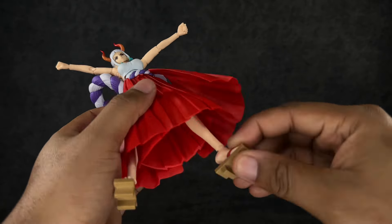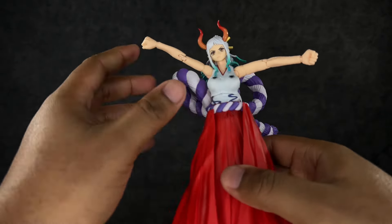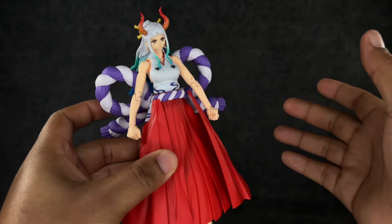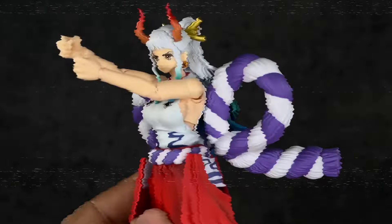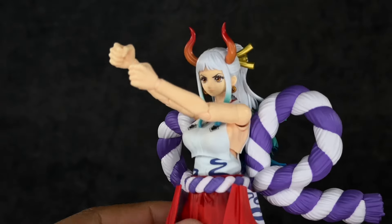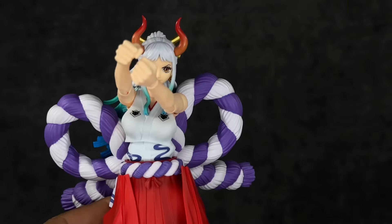Overall, the articulation is something you really have to play with, especially when moving the feet around. You can get her to hold poses just fine but sometimes it's harder than with most figures because of the way she's designed. One thing I forgot to show — her butterfly joints work well enough to bring her arms all the way in, so club-swinging poses won't be a problem at all.